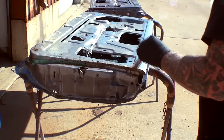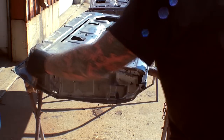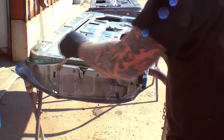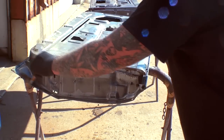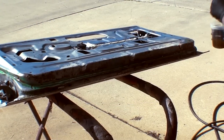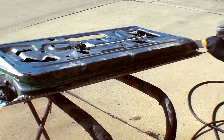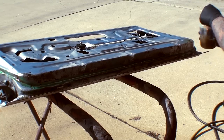Another thing we could do if we wanted to is spot sandblast these areas to remove some of the rust, but I don't want to use any sandblasting. Like I said earlier, this is the best way I've found to actually remove the surface rust chemically. Look real close as I put the acid onto it — you can see where it's starting to bubble up and eat the rust away.